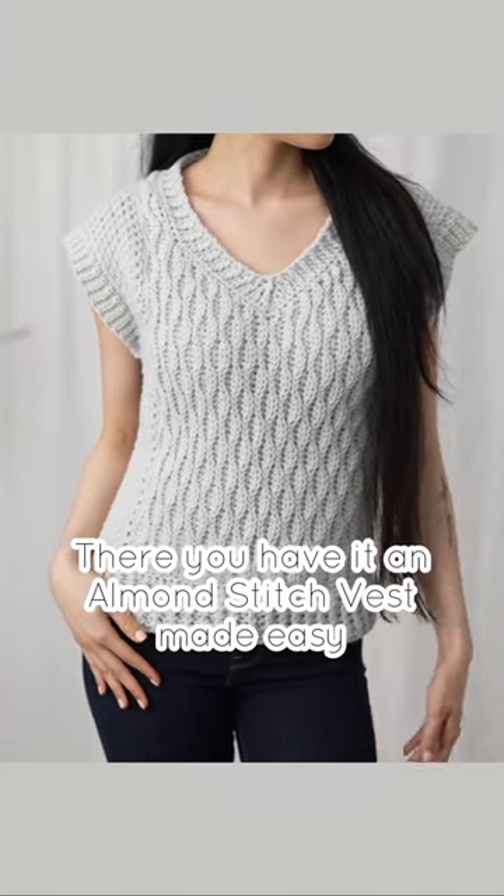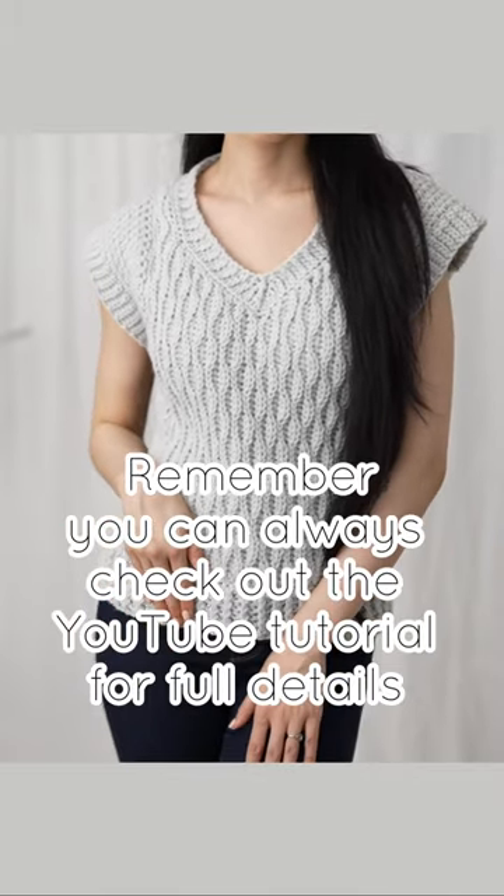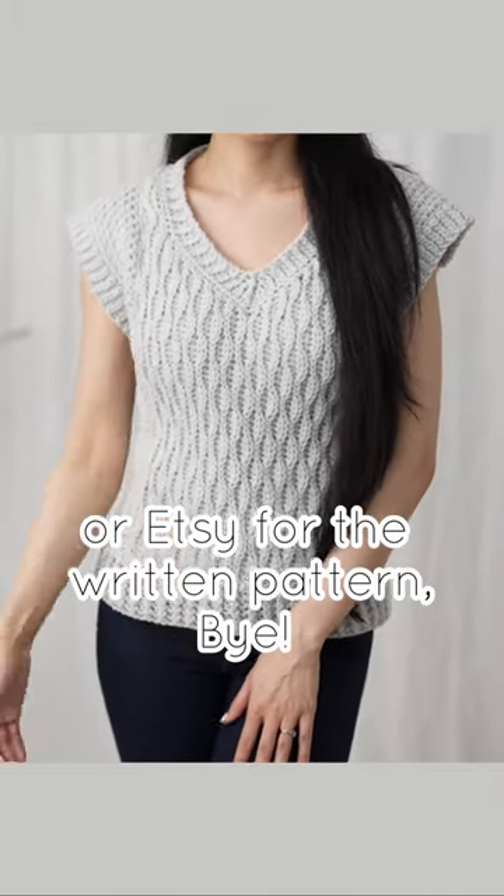There you have it — an almond stitch vest made easy! Remember, you can always check out the YouTube tutorial for full details, or Etsy for the written pattern. Bye!